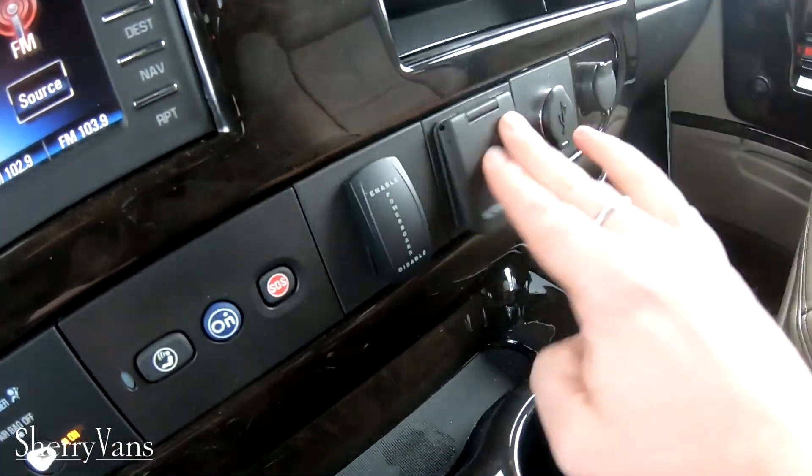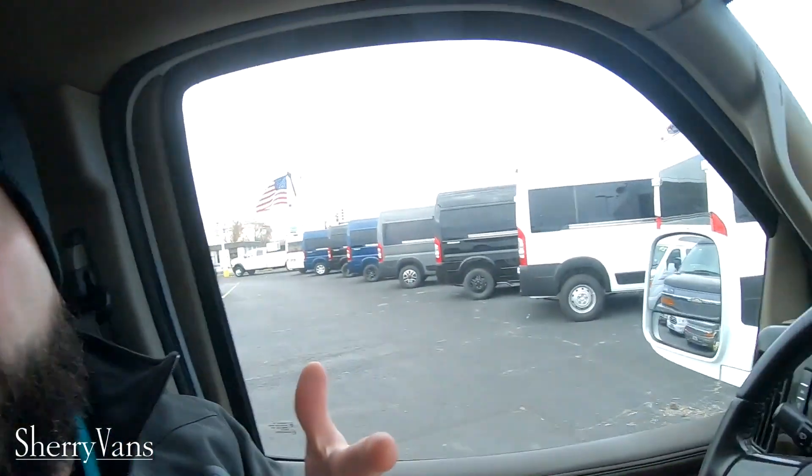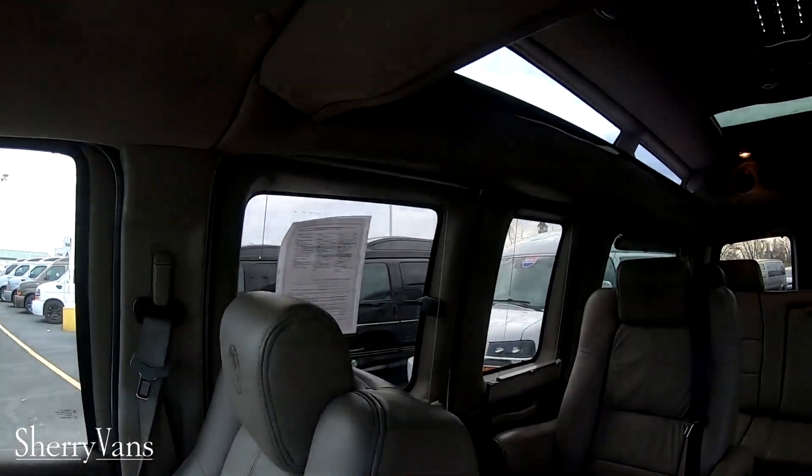Again, my name is Chad with Sherry Vans at Pickwell, Ohio. If you've got any questions on this van or any of the other vans around on the lot, the first comment below the video is linked to my personal info — Chad the Van Man. Please click that and reach out to me. Also, click like and subscribe. Thanks, folks.